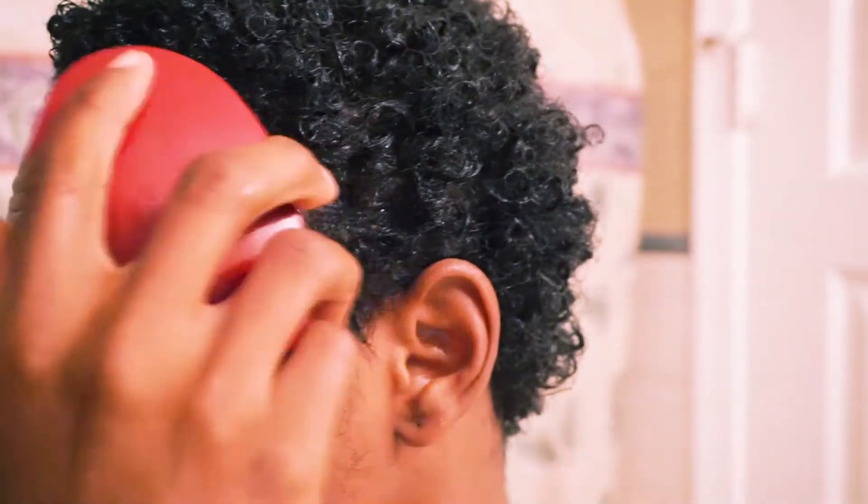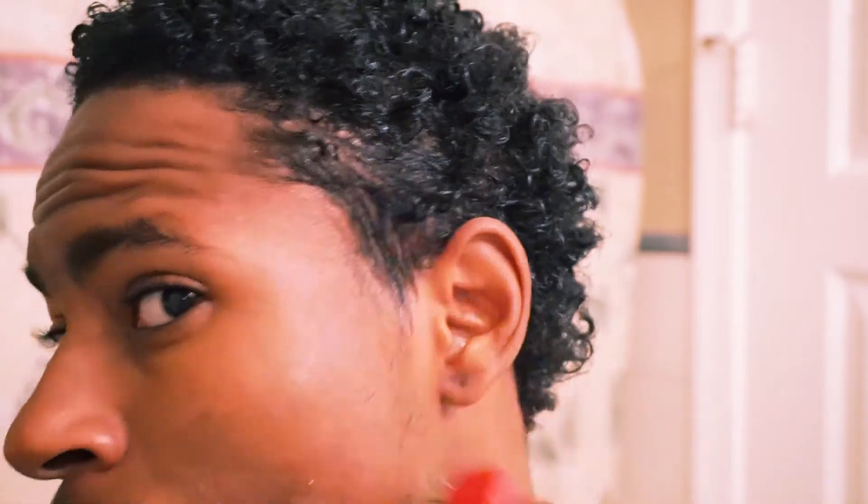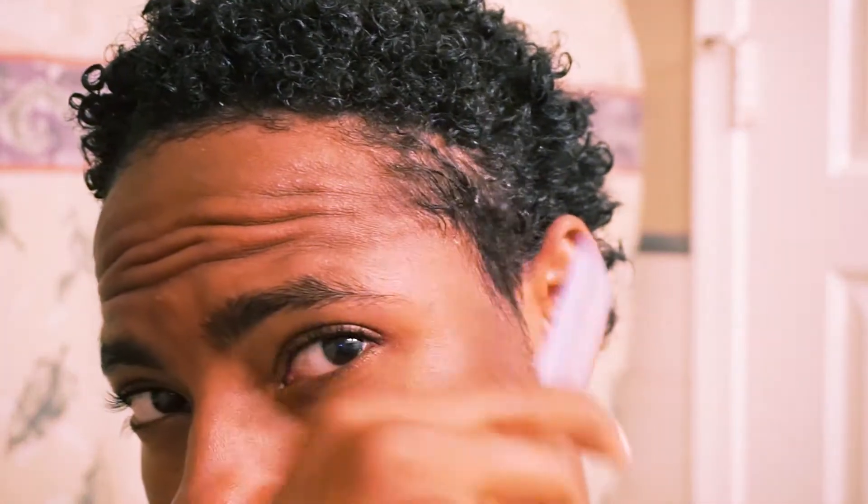Right here I just get a brush to brush down my edges a little bit. If you have an edge up, that's perfectly fine — just keep your edge up. But I just like to brush my edges down a little bit in the back and on the sides. I also get a comb and do the same thing, just brush down my edges.